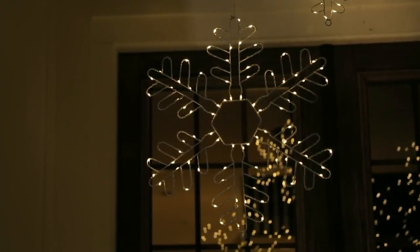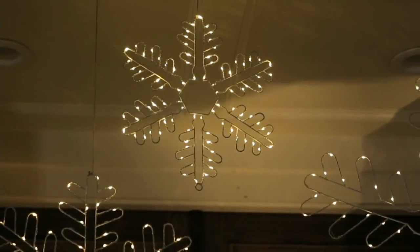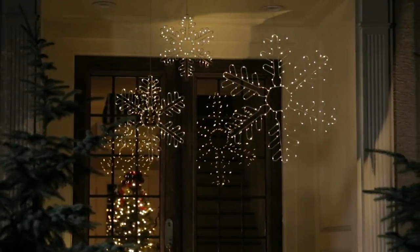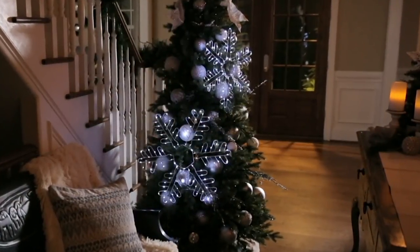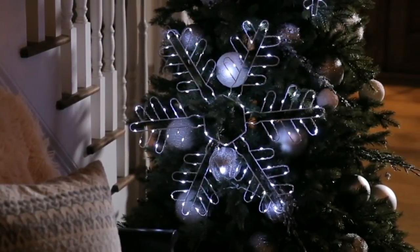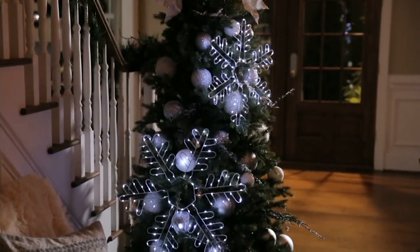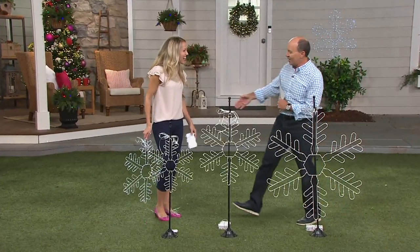We've got a set of three graduated oversized LED twinkling snowflakes from Santa's Best. These can be used in so many different areas indoors or outdoors, and your Christmas in July sale price is $71.24 for all three. It's also available on four easy payments of $17.81. I need an expert to help me tell you all about these, so Bryn Henderson magically appeared. How are you?